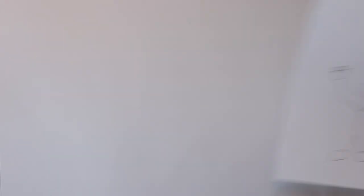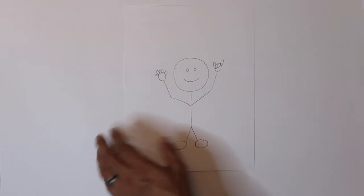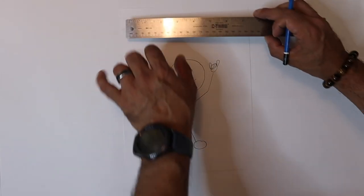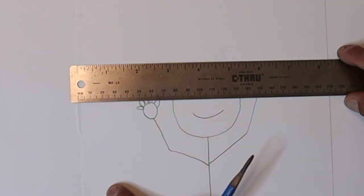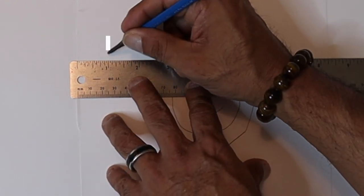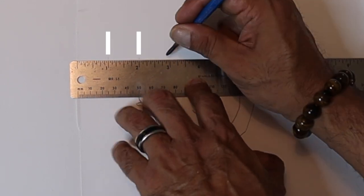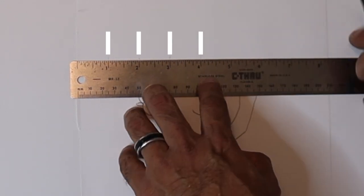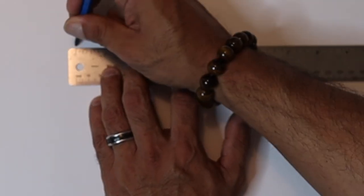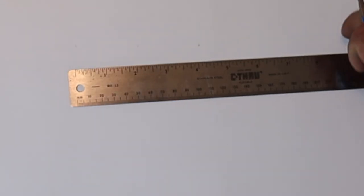Let's say you have this awesome drawing you made and you want to transfer it to this larger canvas. The first thing you want to do is draw a grid over your reference drawing or picture. So if your drawing is 8 by 10 and your canvas is 16 by 20, I would do the grid on the reference using 1-inch squares. On the canvas, I would draw 2-inch squares and then begin drawing. I will do a separate video dedicated to this method, so I won't show you too much here.